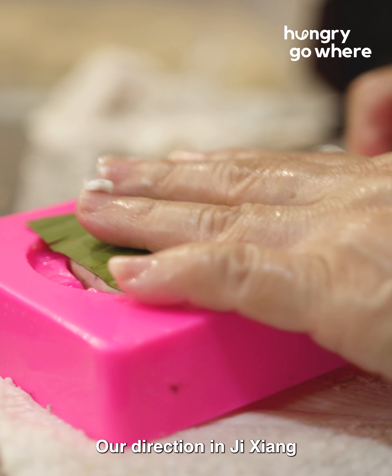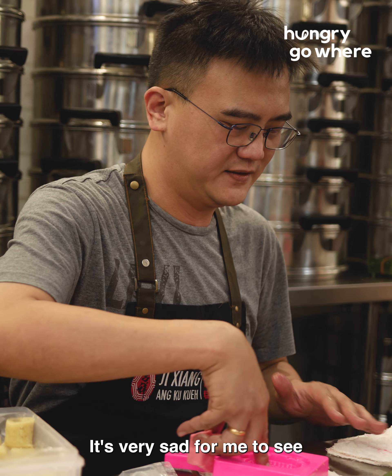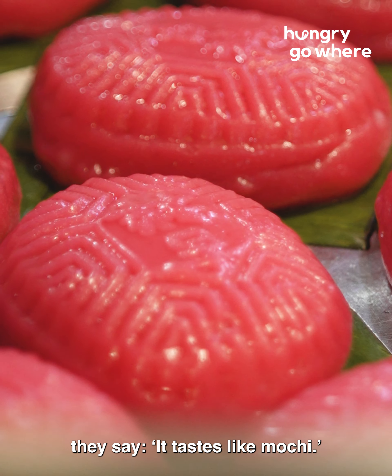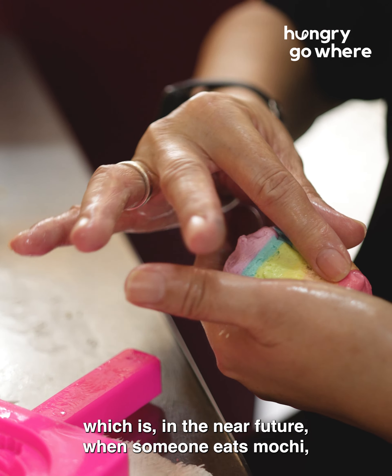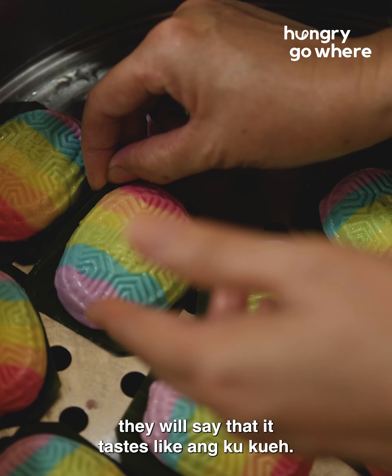Our direction here at Ji Xiang is to embrace the tradition and to educate the public. It's very sad for me when people try Angkuk Kuei for the first time and say it tastes like mochi. I have a little dream — in the near future, when someone eats mochi, they will say it tastes like Angkuk Kuei.